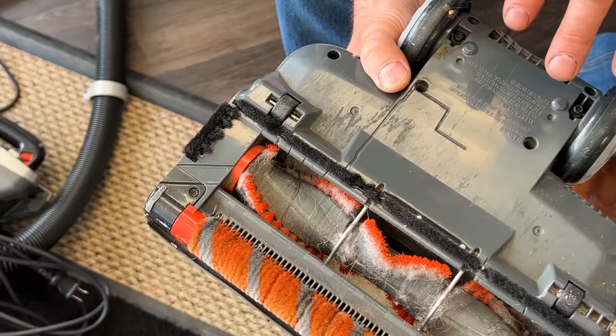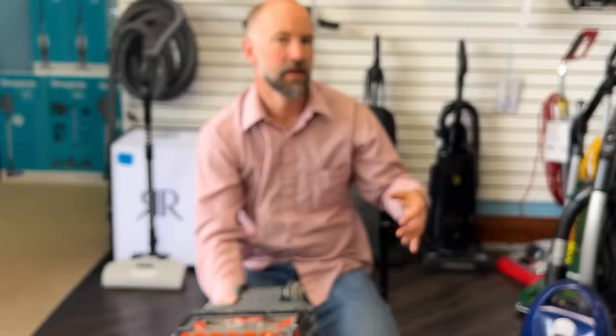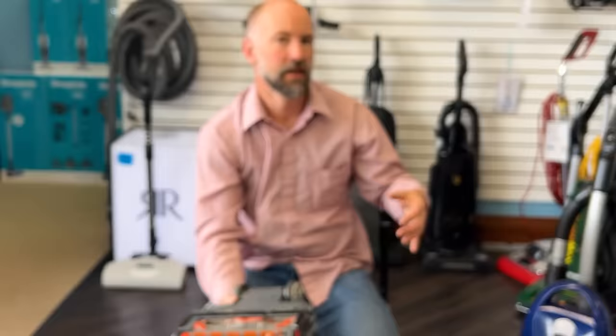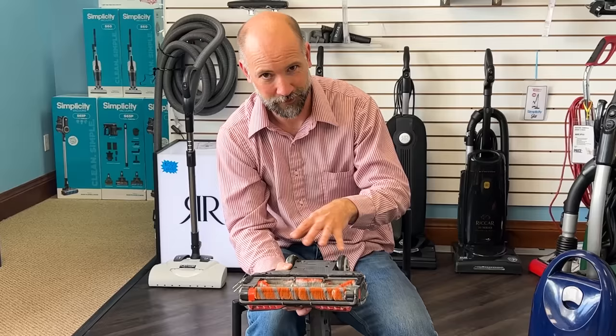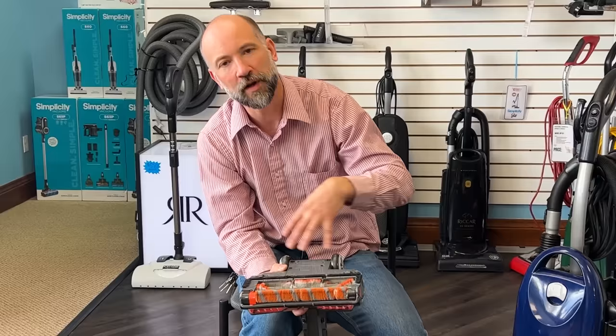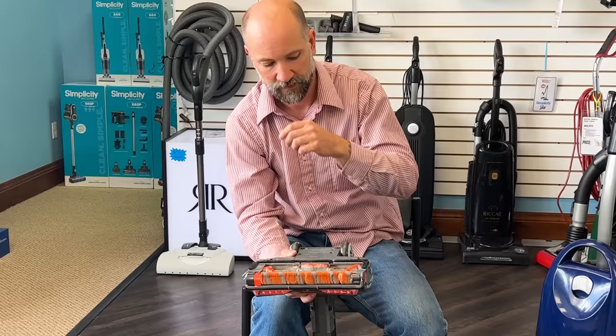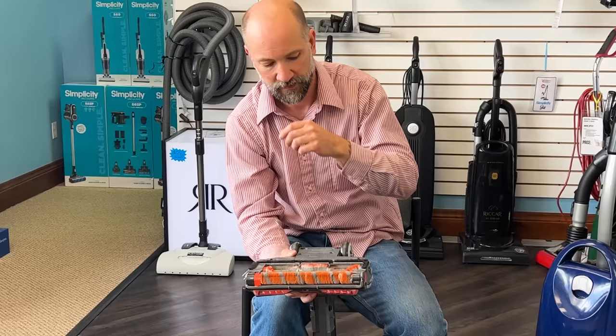Shark initially used Phillips head screws — everybody has a Phillips head screwdriver in their junk drawer. But when they found people were attempting to fix the machines, they changed to Torx screws — the star-shaped screws — which most people don't have. Beyond that, your driver has to be the exact right size. That wasn't enough of a challenge, so they started using multiple different sizes of Torx bits on any given machine, meaning you'd need an entire set of Torx drivers just to remove the screws.